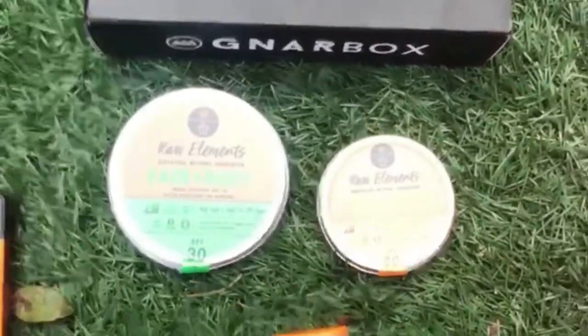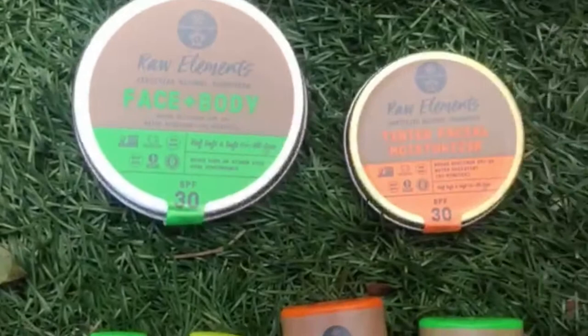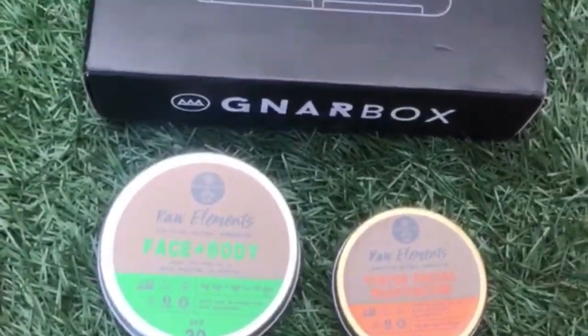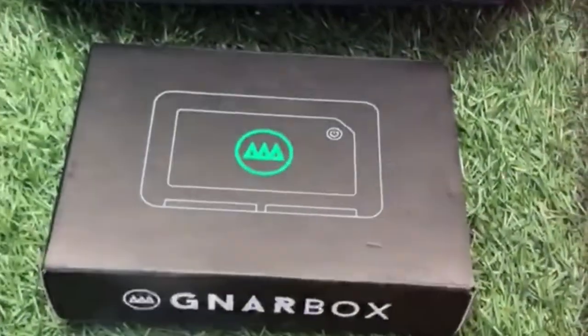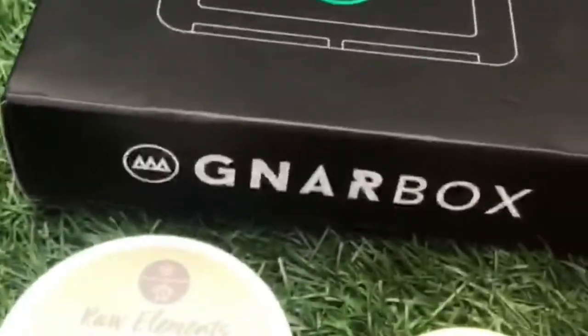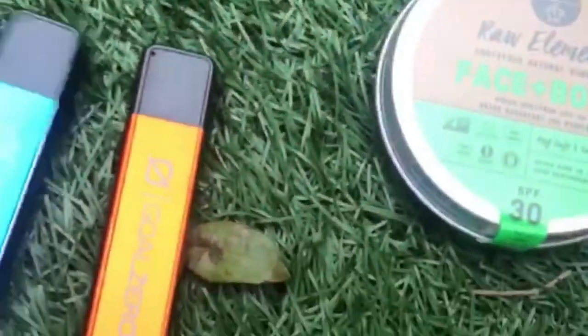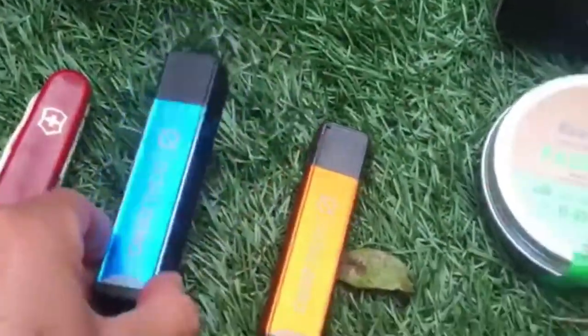What would a trip be without Raw Elements natural sunscreen — non-nano zinc, can't pollute the reefs. Then we got Gnarbox in order to view and store our footage as we go. I love these little Goal Zero USB chargers to recharge my phone.